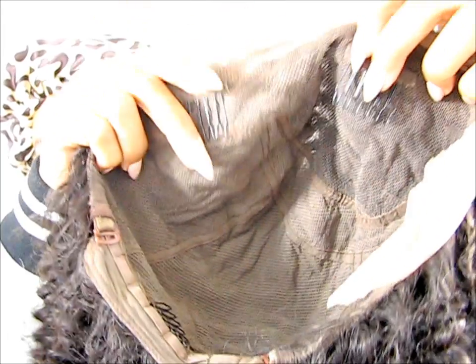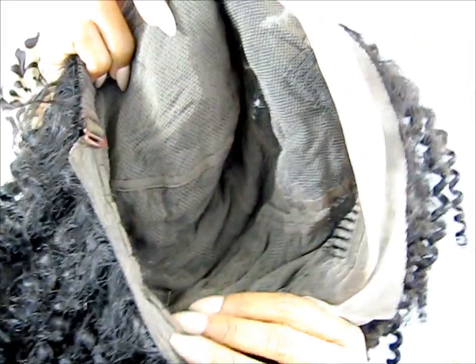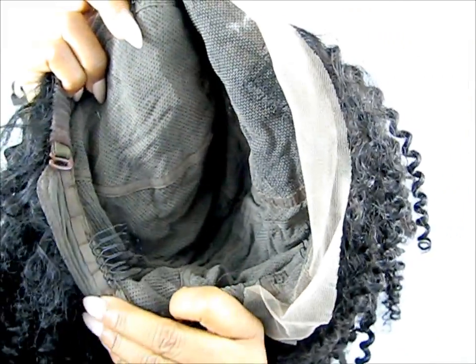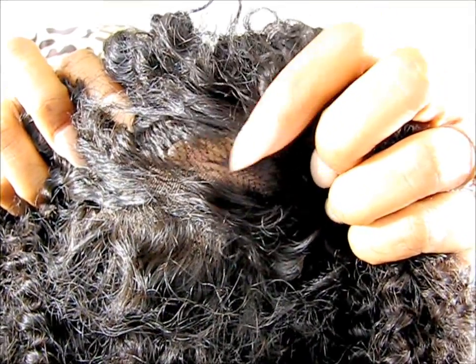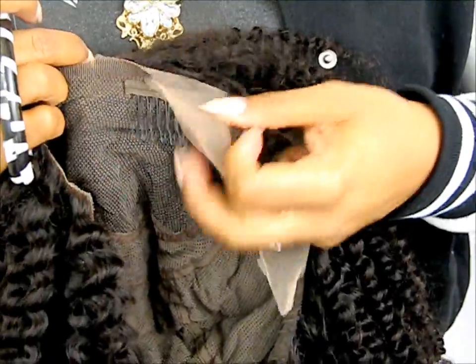The craftsmanship on this wig is amazing. It comes with clips already inserted. It's a full lace wig and it looks absolutely amazing. It will blend with your hair and scalp easily.